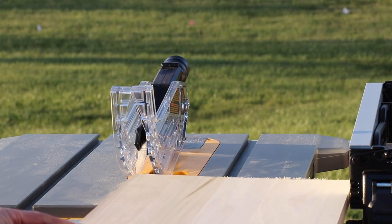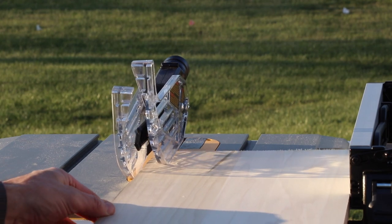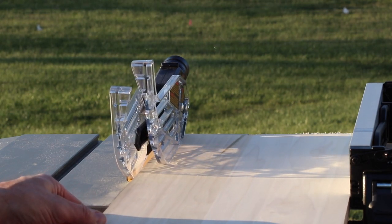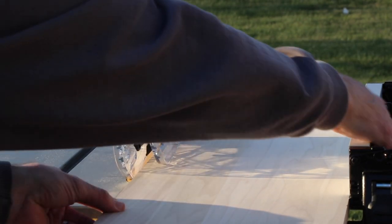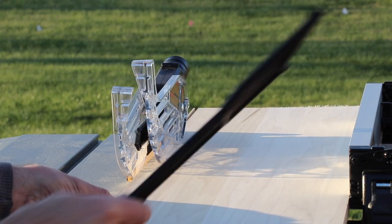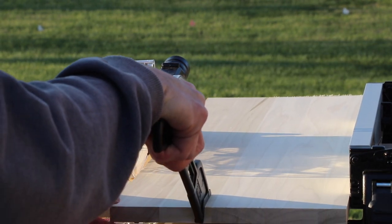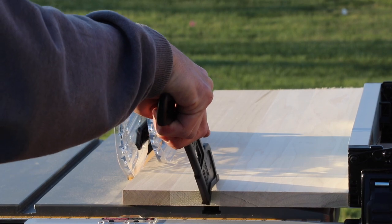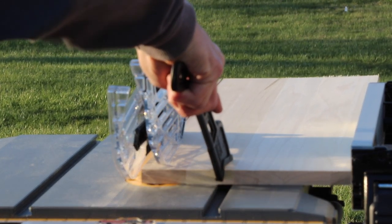We're going to start out by doing a little bit of cutting, then I'm going to show you all the features of this. Right now I have the blade guard installed and no dust collection hooked up. On the blade guard there's an area where you can hook your wet/dry vac up, and down below it also has one, so you could actually run two dust collectors on this saw.